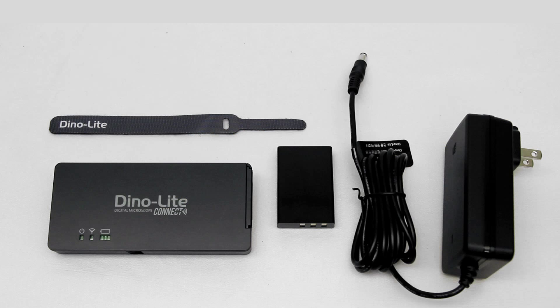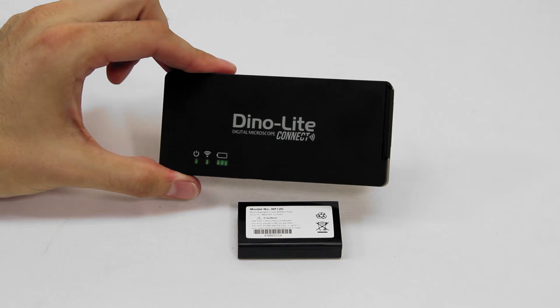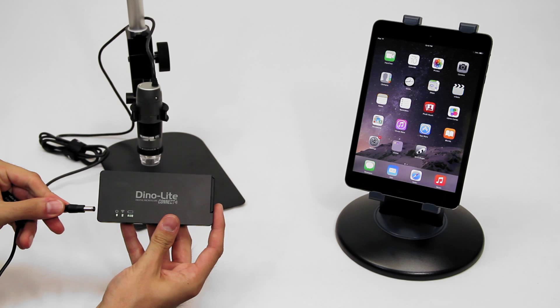Included is a rechargeable lithium-ion battery and an AC adapter. Simply insert the battery and the Wi-Fi adapter can be used while plugged in with the AC adapter or wirelessly using battery life.